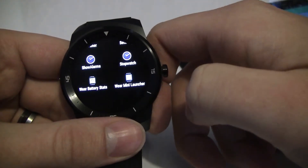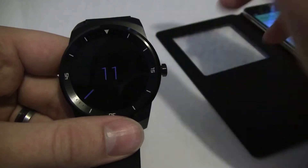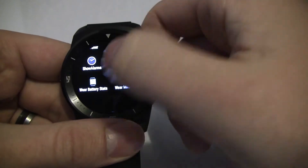It's actually made by the same guy as Wear Mini Launcher. It's really cool — it's free but you can pay to get some extra features. Let me just relaunch that, and you'll see that what you're greeted with to begin with is a cool graph.